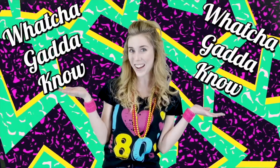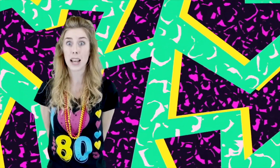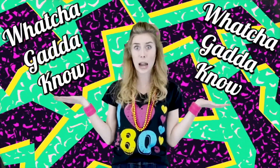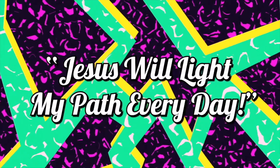Hey kids! It's me, Callie from the Valley, and I'm here to tell you what you gotta know. Today we're basically talking about how Jesus is the light of the world. So every time today somebody asks you what you gotta know, you tell them: Jesus will light my path every day.